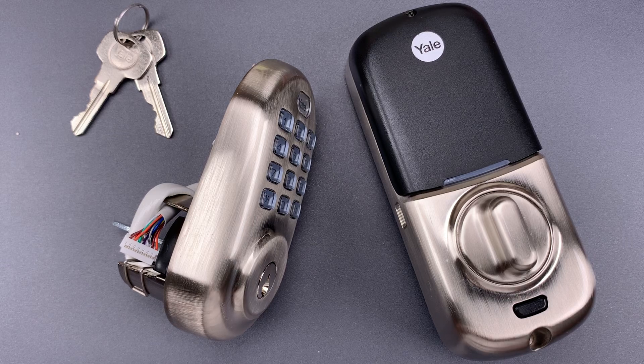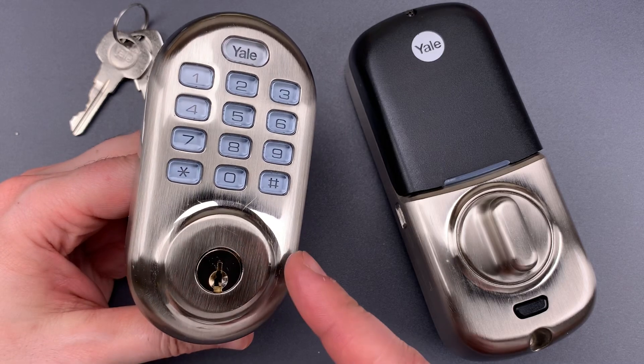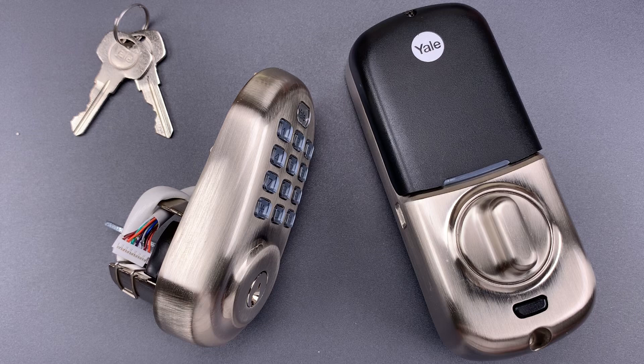This is the Lockpicking Lawyer, and what I have for you today is a Yale Assure Electronic Deadbolt Model YRD216. A special thanks goes to Spencer in Phoenix, Arizona, who sent me this $190 smart lock.